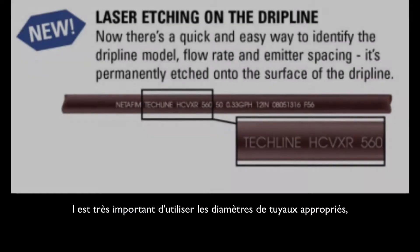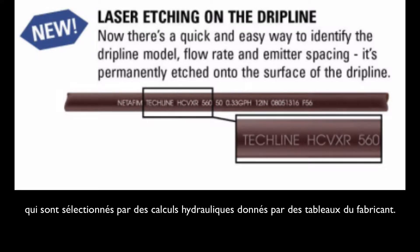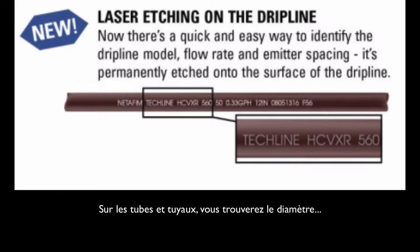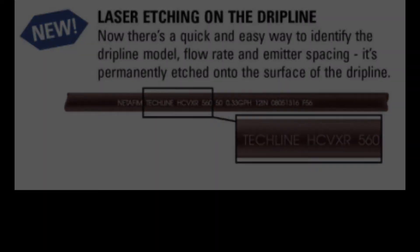It is most important that appropriate pipe diameters are used, which are selected by the hydraulic calculation given by tables from the manufacturer. On the tube and pipes, you will find the diameter beside other information like name, material, drip type, and flow rate, for easy identification.